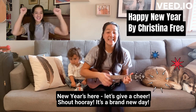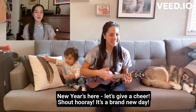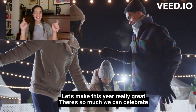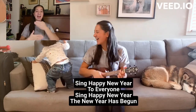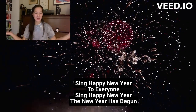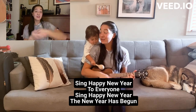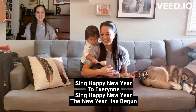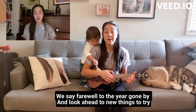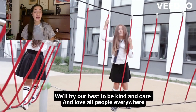New year's here, let's give a cheer! Shout hooray, it's a brand new day. Let's make this year really great. There's so much we can celebrate. Sing happy new year to everyone, sing happy new year — the new year has begun. We say farewell to the year gone by and look ahead to new things to try.